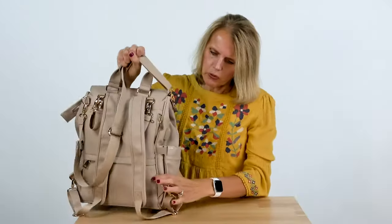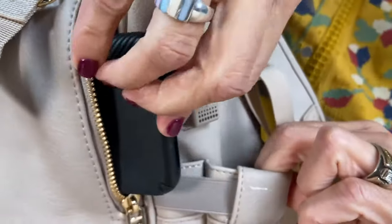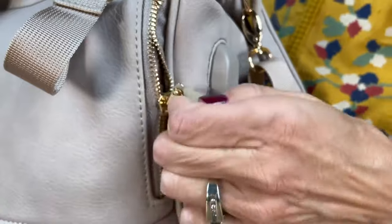Our bag comes with insulated bottle pockets that carry your flask. It has a USB charging hub for your phone and a pocket to slide your phone in while it's charging or to store it.